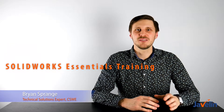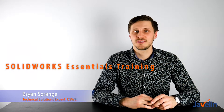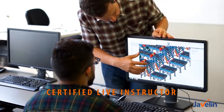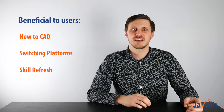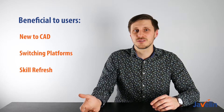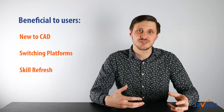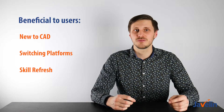SolidWorks Essentials was key for me to get up to speed and productive quickly after getting a new license of SolidWorks. This instructor-led course covers fundamental tools and techniques for efficiently designing all of your ideas. Whether new to computer-aided design, switching from a different CAD system, or a seasoned SolidWorks user looking to standardize design practices and leverage new features to discover time savings, SolidWorks Essentials is the perfect fit.